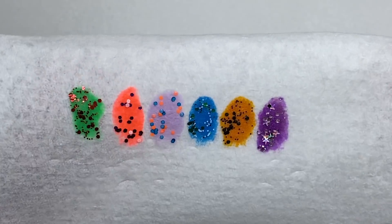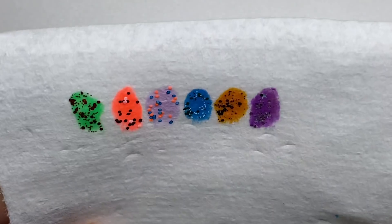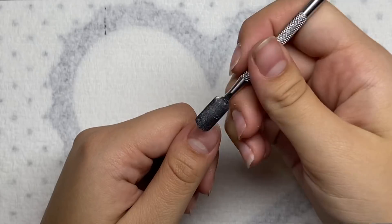Here are the swatches — I think they're really spooky. Let's get right into this nail set. Here are my natural nails; we're just gonna start by pushing back the cuticles.